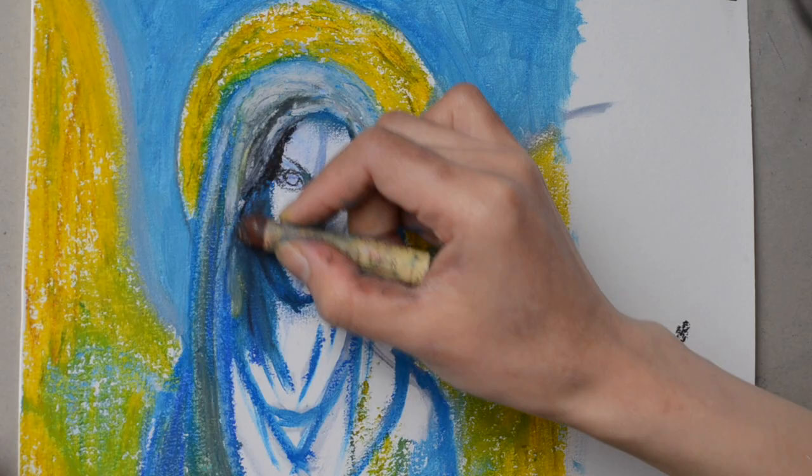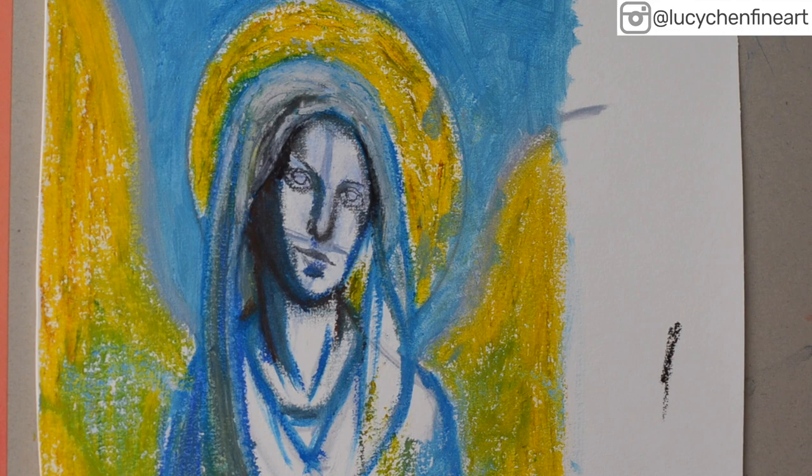To begin working on the angel's face, I work from dark to light. First I block in the shadows of the angel's face with blue, dark gray, and dark brown, then move on to her red cheeks.